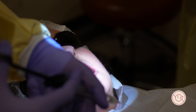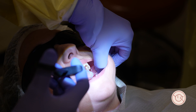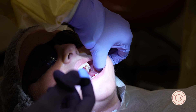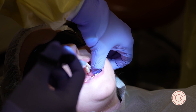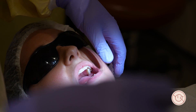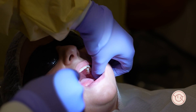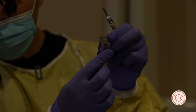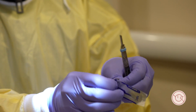The third injection is infiltration around the tooth to be extracted. This is merely to achieve hemostasis and make sure the tooth is numb. That's enough for local anesthetic. One thing I don't do — I don't test for anesthesia. I don't take a probe and poke around asking the patient if they feel it; there's no point.